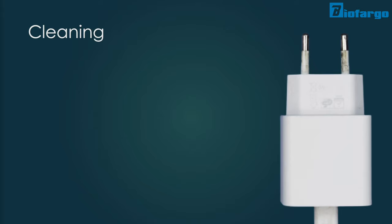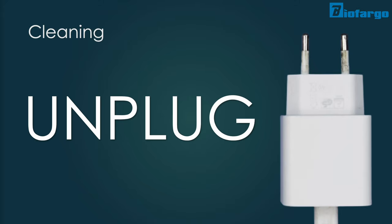Moving on to cleaning: before cleaning your centrifuge machines, always make sure your device is fully turned off and unplugged from power supply, and place your centrifuge on a flat and even surface. Accidentally turning on the machine during the cleaning process not only causes harm to the machine, but also poses extreme danger to you.